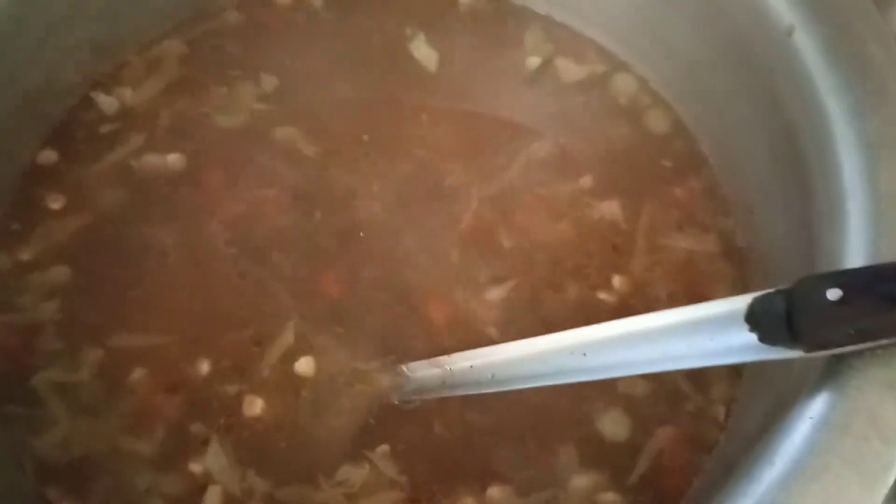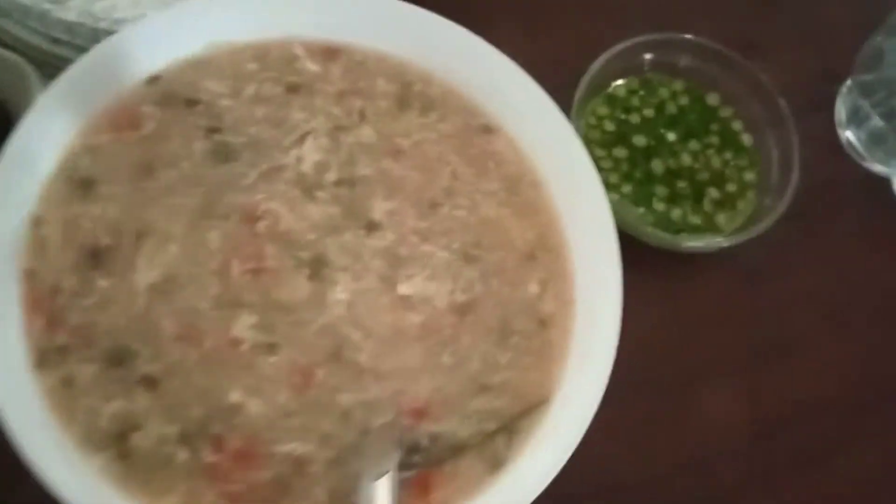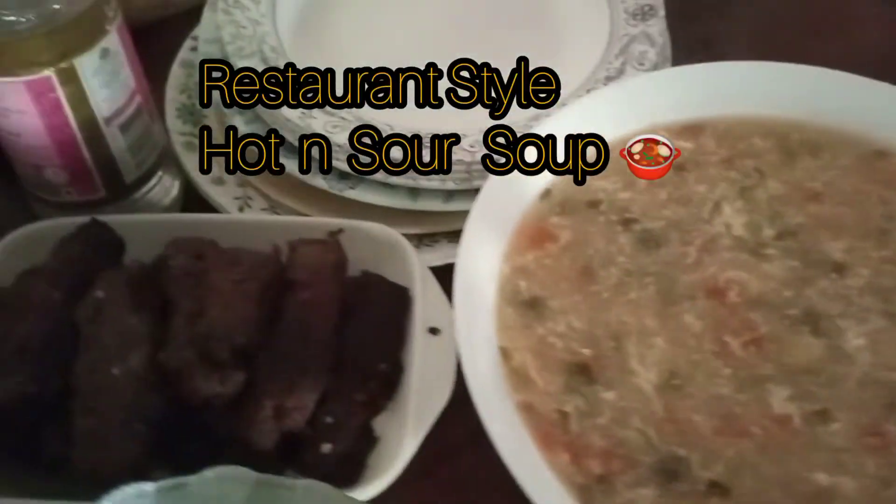After that, I added corn flour and mixed it in, then added the soup ingredients. My soup is ready — yummy hot and sour soup!